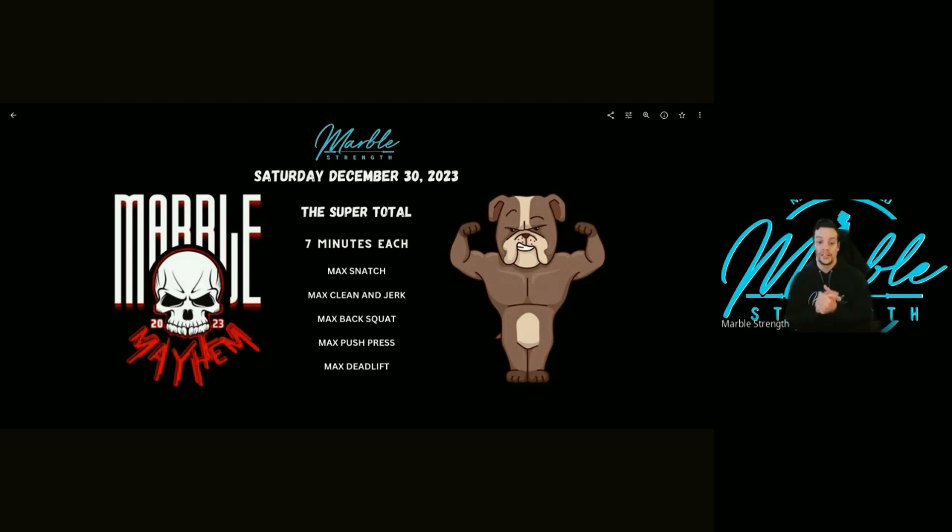Alright, you guys already know what's coming — the Super Total: seven minutes each, max snatch, max clean and jerk, max back squat, max push press, max deadlift. For anybody who did this previously during the week, your scores are up, so we're excited to see where everybody finishes out and how everybody does.